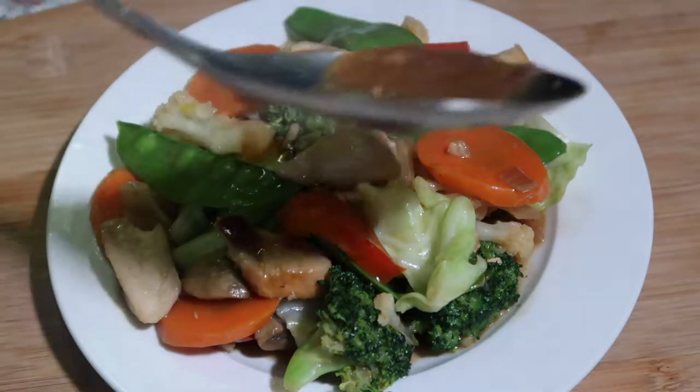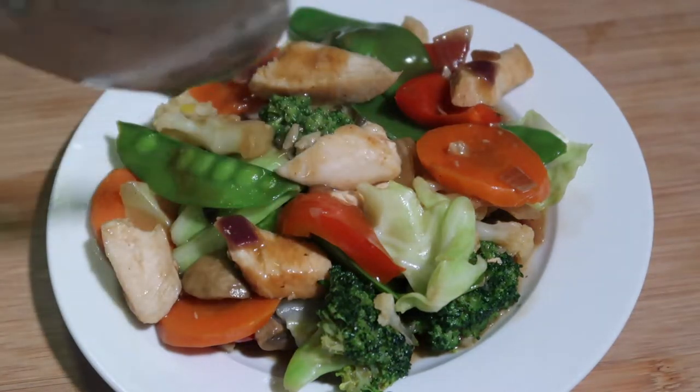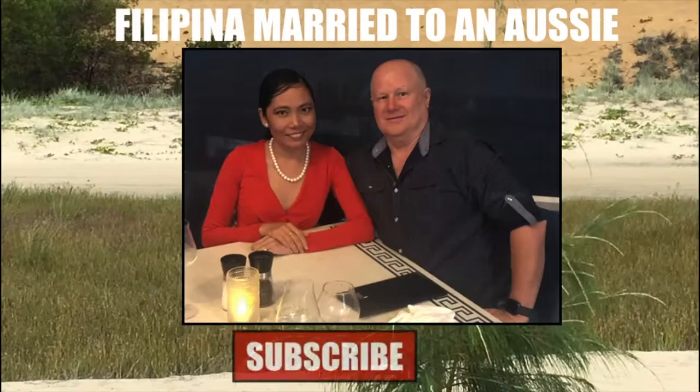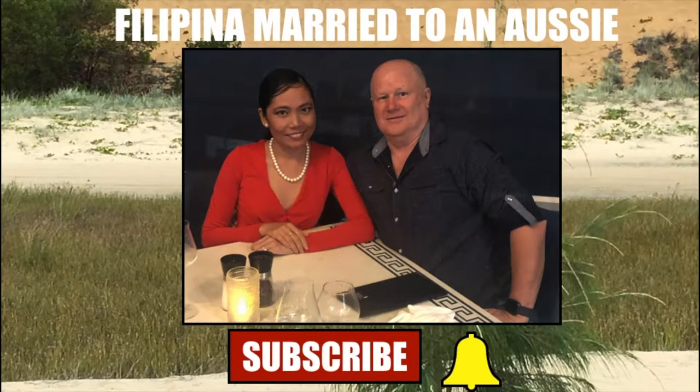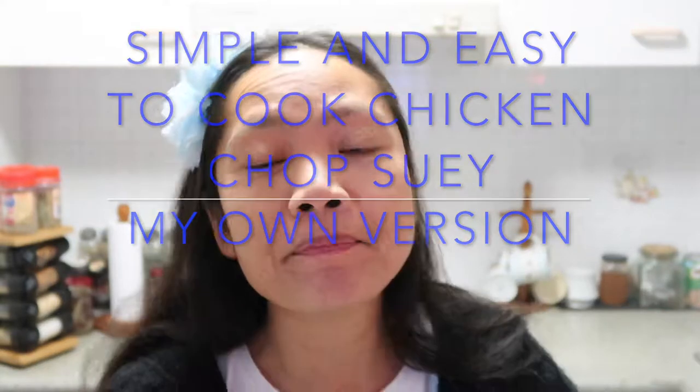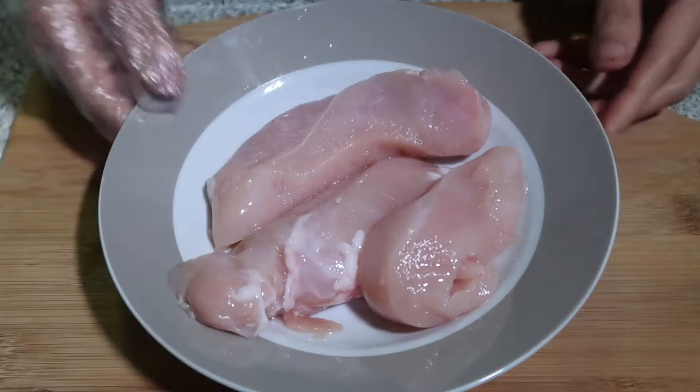So this is my chop suey, my own version. It's really really good. Hi everyone, it's Kathy here, welcome back to my channel. If you're new please consider to subscribe. For this video I'm going to cook chop suey, Filipino food.